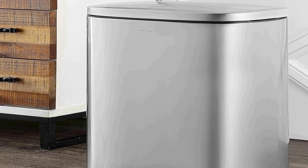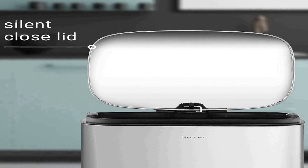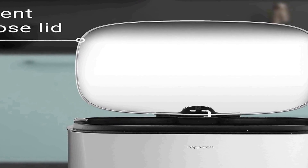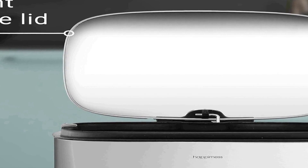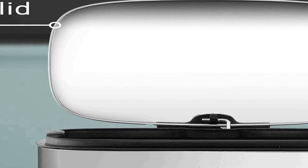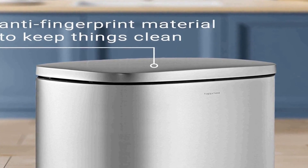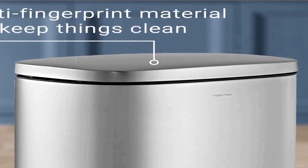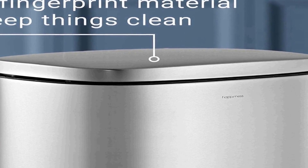The Hapday Curtis eight-gallon step-open trash can is a sleek and functional addition to any space in your home or office. Its modern and minimalistic design, finished in chrome, effortlessly complements a variety of decor styles. This trash can is not just aesthetically pleasing but also highly practical — its soft-close lid technology ensures you can dispose of waste without any noisy or jarring clatter, making it perfect for shared living spaces like kitchens, bedrooms, offices, and bathrooms.